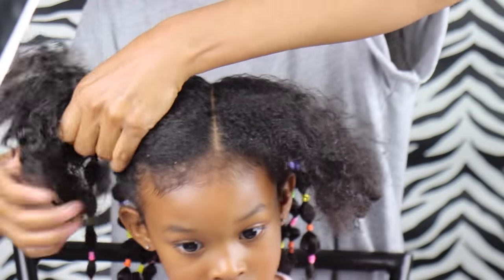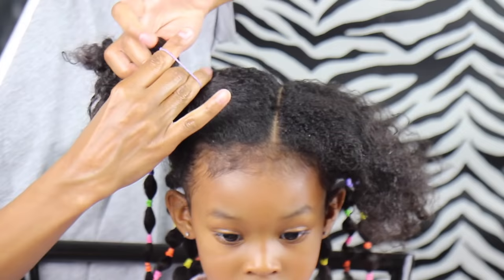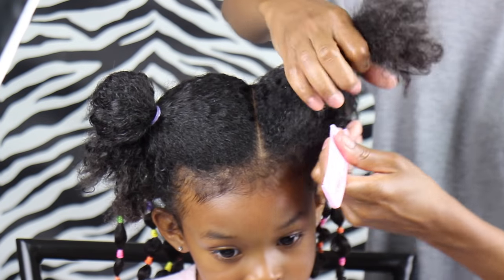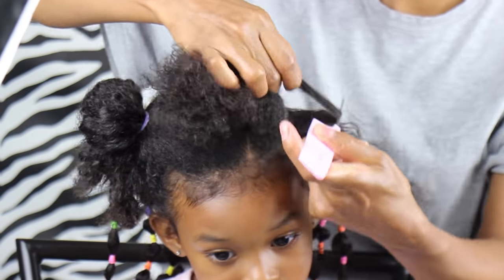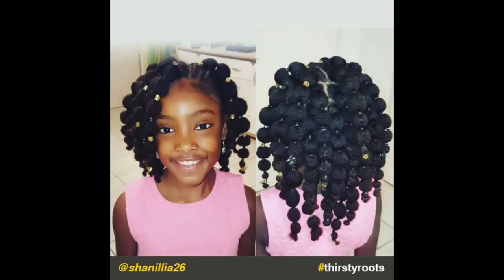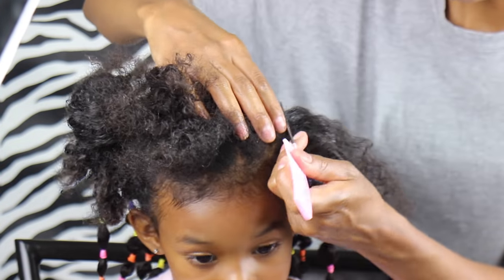For the front part, I just went as far up as I thought I should and parted it so one side has more than the other. You can part it in the middle or get creative with it. A lady I saw on Pinterest cornrowed the front, which looked really cute, but there are a bunch of different ways you can do the front part.